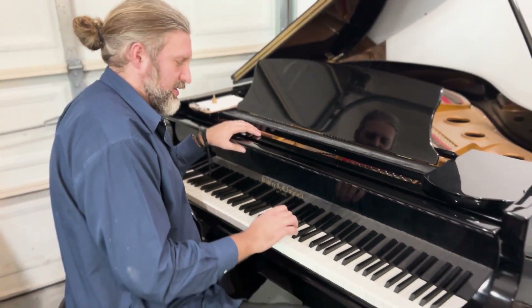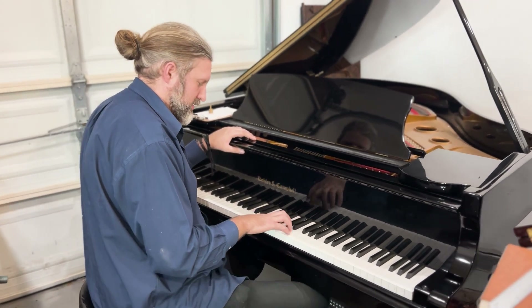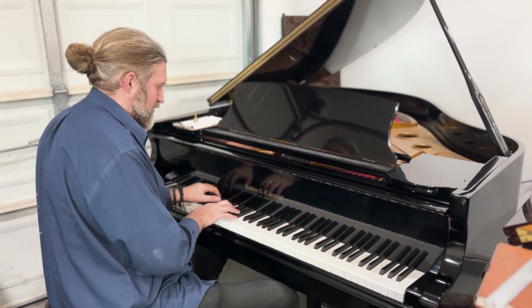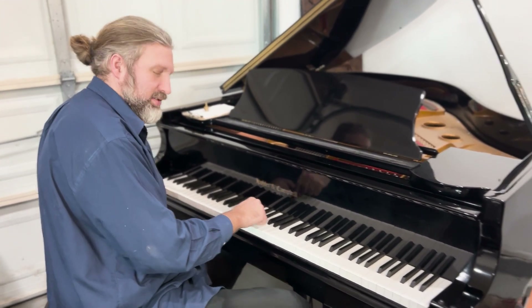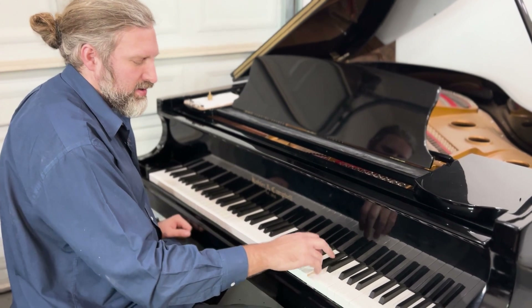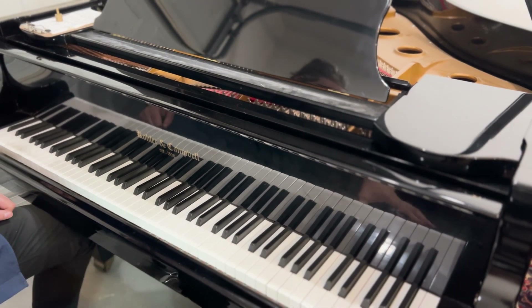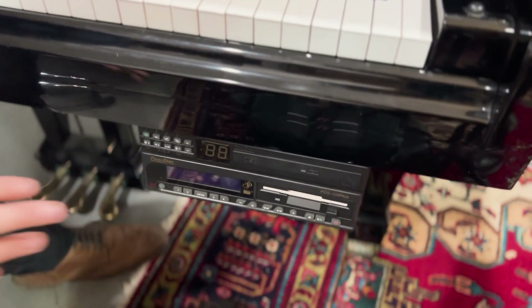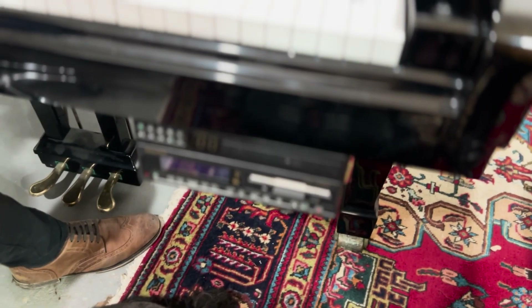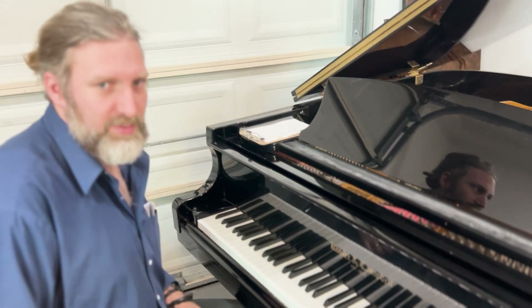It's a little touch on the bright side, but it starts around this D here. So, we'll probably just voice from there to about that F. As you can see, it comes with a player system. We haven't plugged that in yet and turned it on with the solenoids and everything. We'll check that and put a video of it playing itself on the channel.